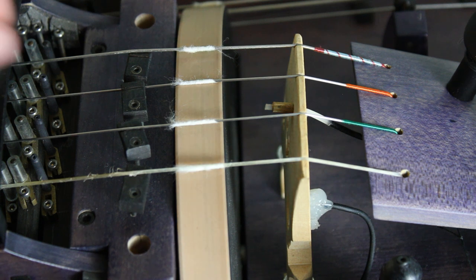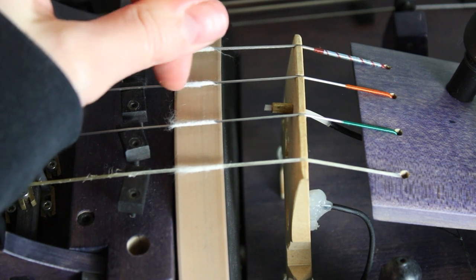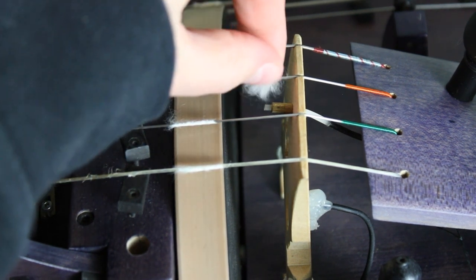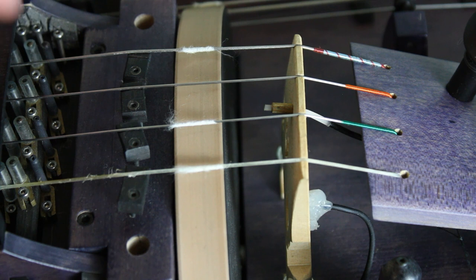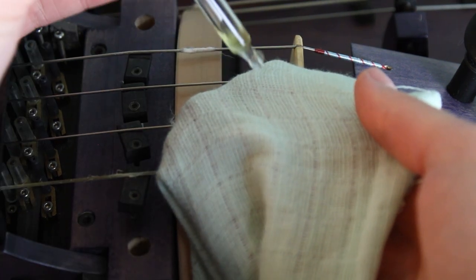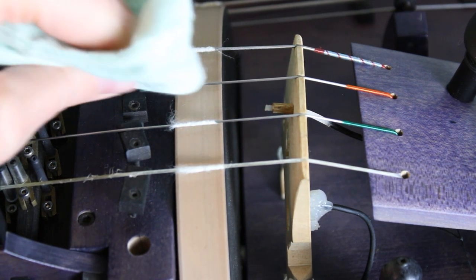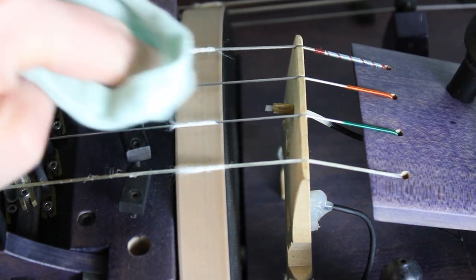The first thing we want to do is lift the string from the wheel and gently with the fingernail scratch the cotton. I just push it away from the wheel and then I pull it off the string. Make sure that you get all the leftover cotton away from the string. Then I take my liquid rosin and only put a tiny little bit on my cloth, and with that I wipe the string. This way you clean it from old rosin and leftover cotton fibers.